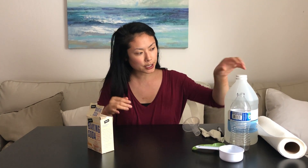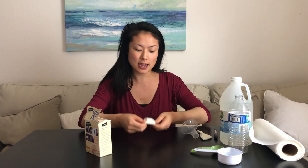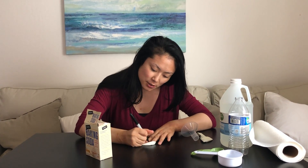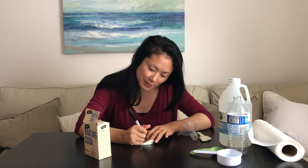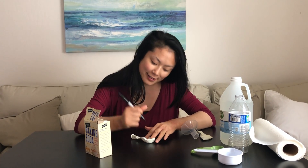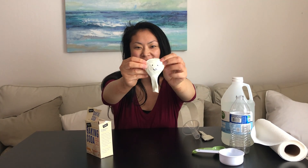So the first thing we want to do for this experiment is take our balloon first — that's the first step — and you want to lay it flat and you can take your marker and draw a face on the balloon. So I'll go ahead and draw a happy face quickly. There's a happy face. Hope you guys are all smiling.